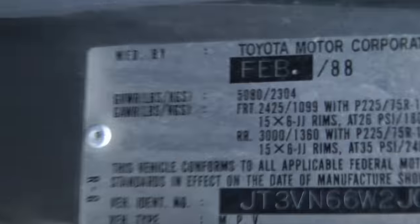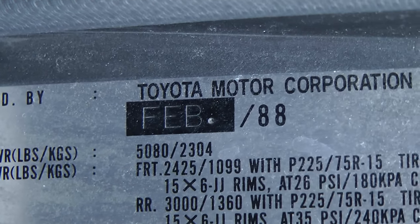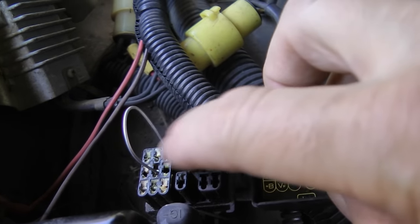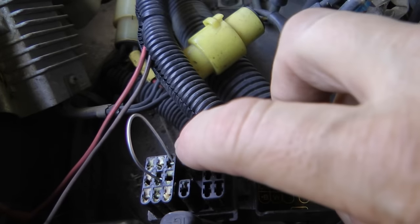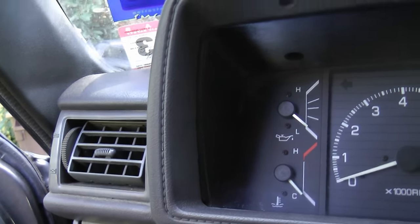But you can forget about that on this old 1988 Toyota — we're going to have to go old school. We get a metal jumper wire and connect TE1 and E1 together and turn the key on to read the codes with the check engine light flashing. We can't access live data on this old thing. It's flashing out code 41, which is a problem in the throttle position sensor system.